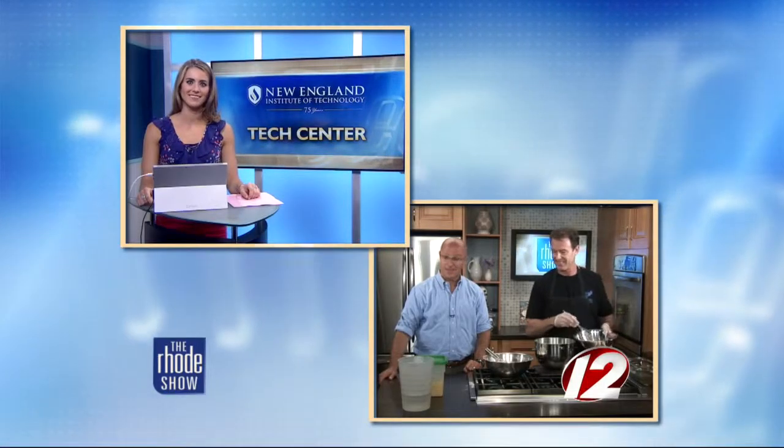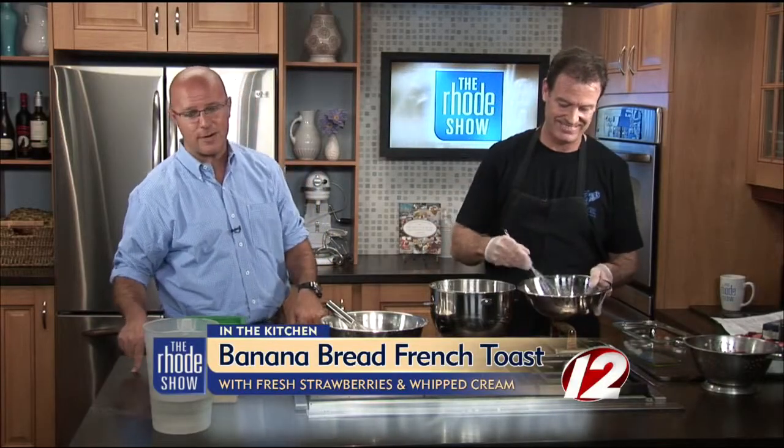We're heading back to the kitchen with Chef Steve and that banana bread. We are ready to rock and roll. Jigger's Diner is the place — it's a staple on Main Street in East Greenwich. We've got banana bread French toast with fresh strawberries and whipped cream on the menu. We're just loading the ingredients together before we put it in the oven. We do this the day before, so we're going to show what we do the day before.